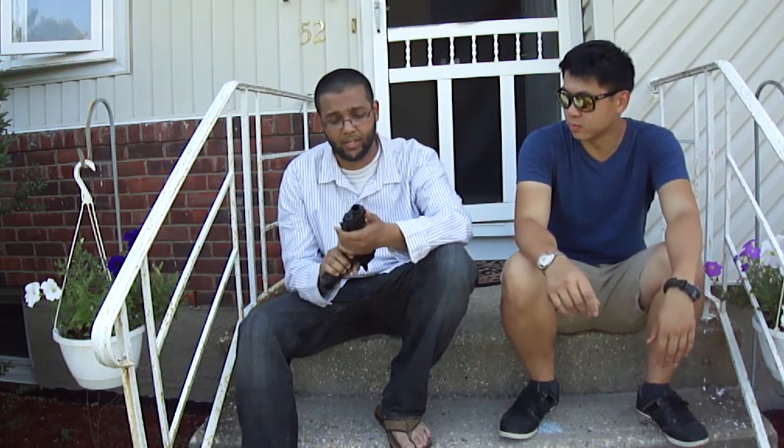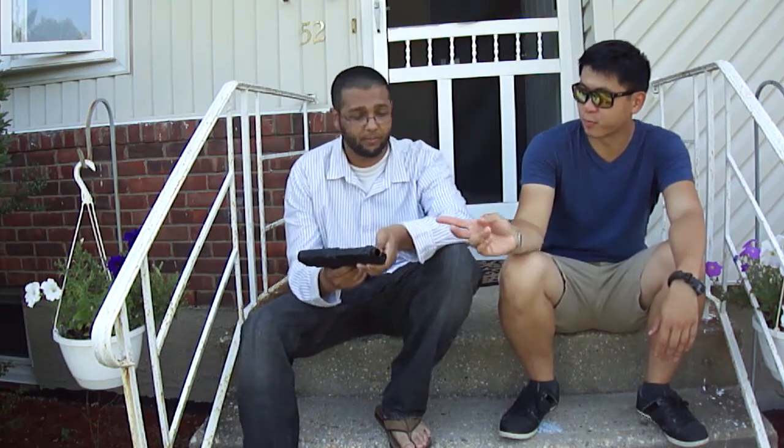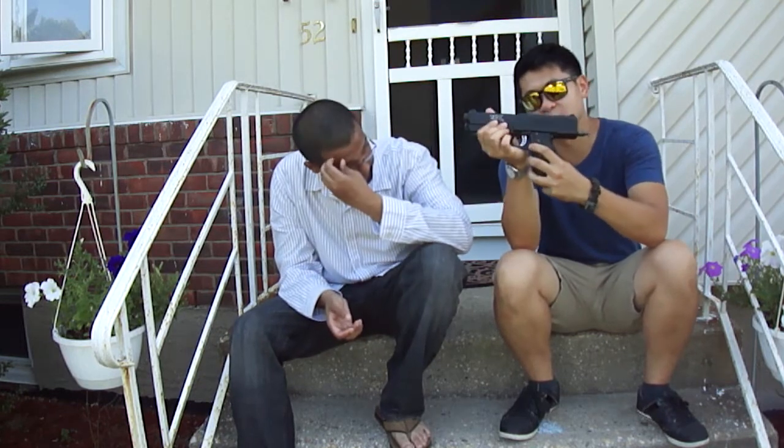If you look at where the magazine release is — it's somewhere right over here — it's kind of annoying in the middle of a firefight. It's kind of annoying to take out and reload; you'd prefer something up here, but you got to reach in. If you got small hands it's definitely even harder.